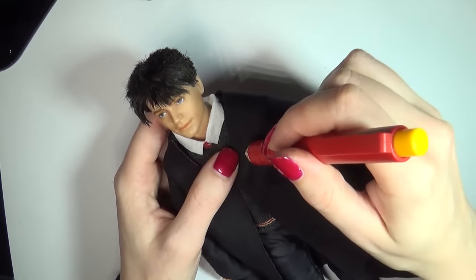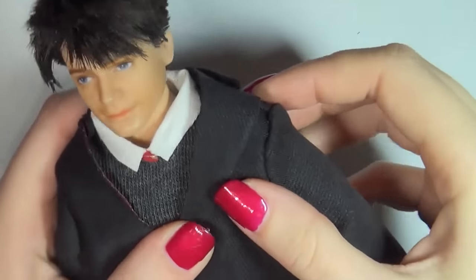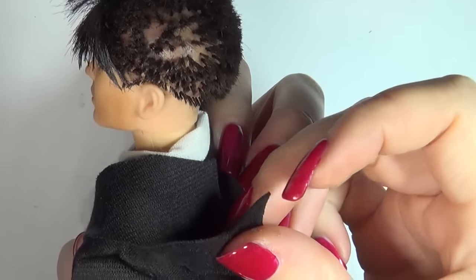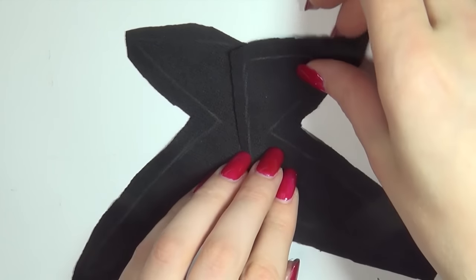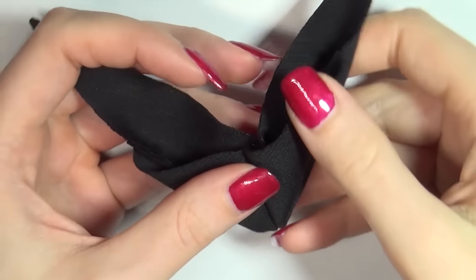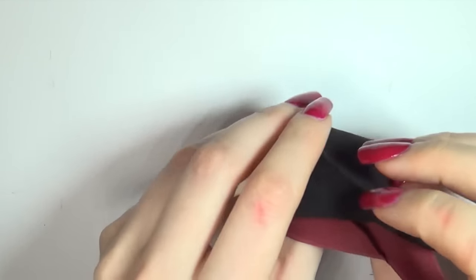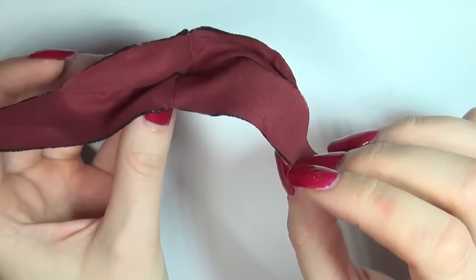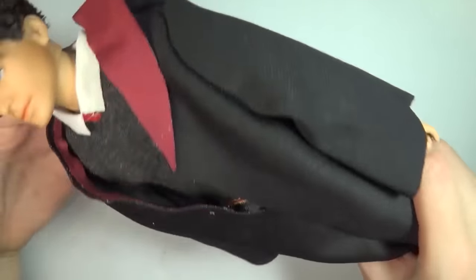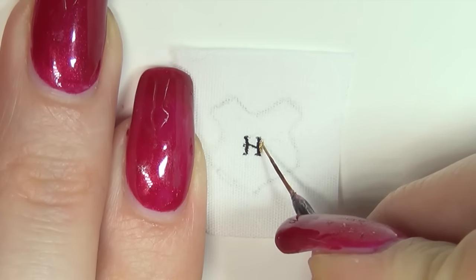I made the pattern for the hood by holding up a piece of fabric onto the doll and then sketching out the shape, then gluing it into shape. As a final detail, I drew a simple version of the Hogwarts crest onto white fabric with acrylic paint and then glued it to the cloak.